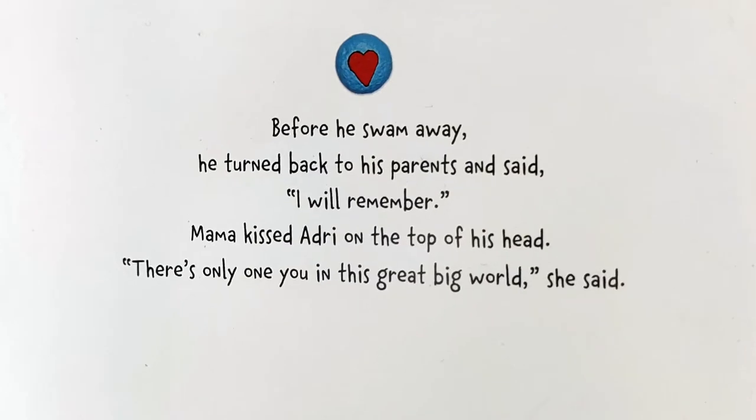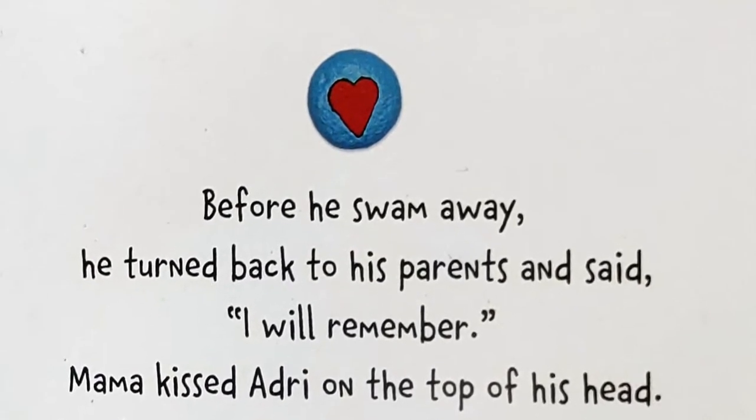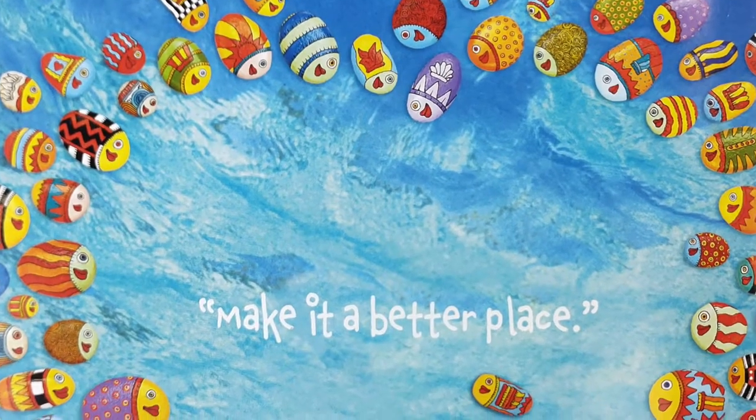Before he swam away, he turned back to his parents and said, "I will remember." Mama kissed Adrie on the top of his head. "There's only one you in this great big world," she said. "Make it a better place."